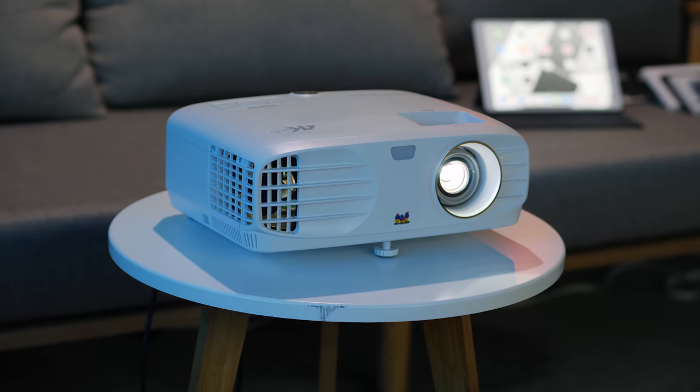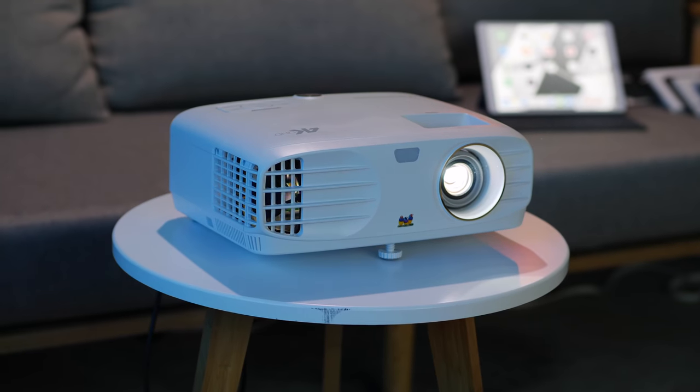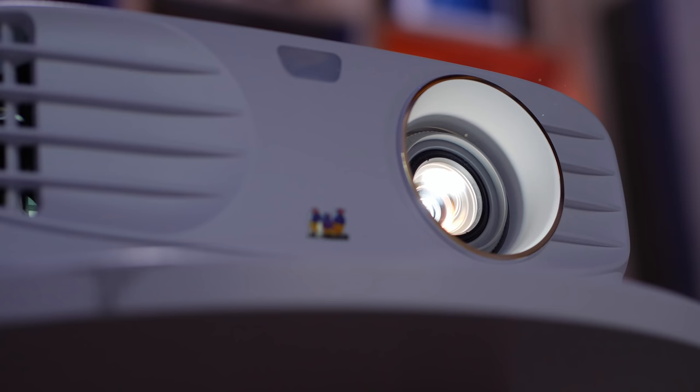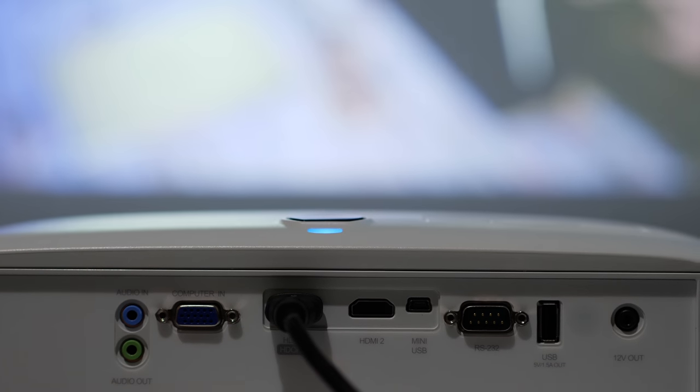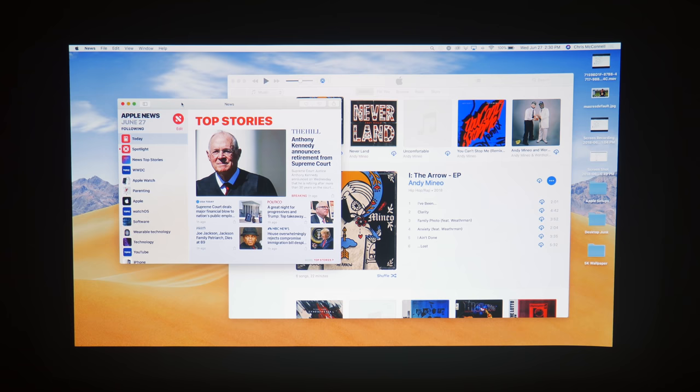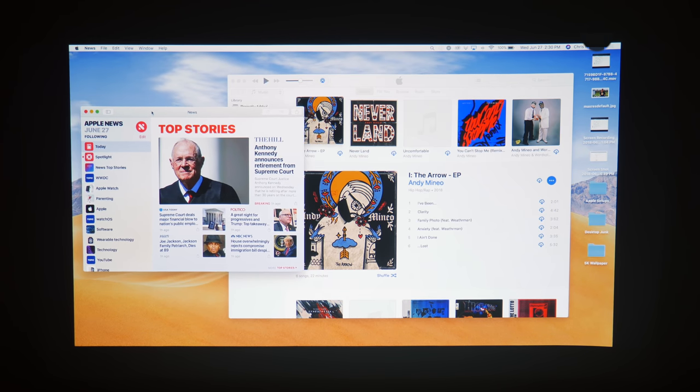Let me clue you into the specs. This is a 4K HDR projector with 3,500 lumens of brightness, so you're getting 8.3 million pixels of awesomeness hitting your eyeballs. There are two HDMI ports for connectivity, which means you can connect something like the Apple TV and an Xbox, or even throw your computer screen up on the wall if you want to.